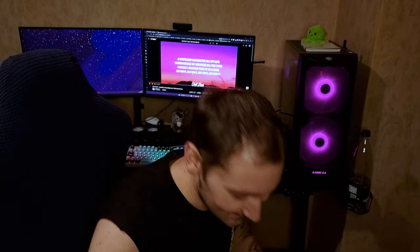Hey, didn't see you there. Well, I was just enjoying a little bit of music on these wonderful headphones. These are the Logitech G535 and we are going to be taking a look at them right now.